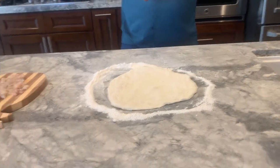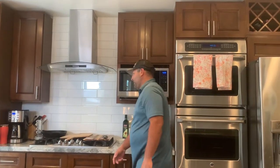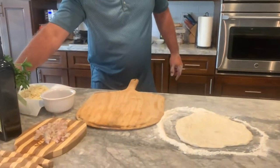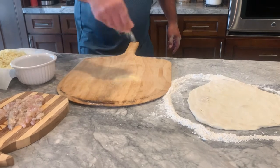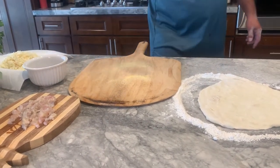Let me get the peel ready. I like to cook my pizza on a peel. The trick to a good peel so it comes off is you need to get cornmeal on the bottom. I have cornmeal — this will act as ball bearings, so it slides right off onto a stone.